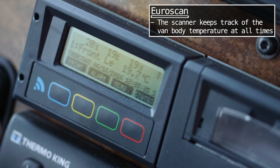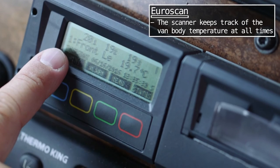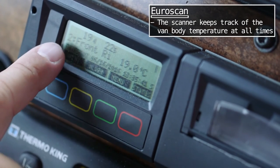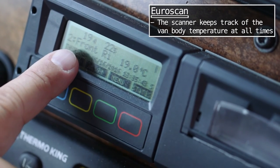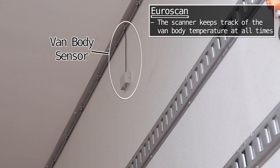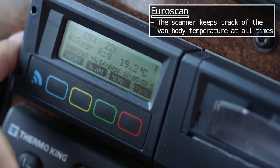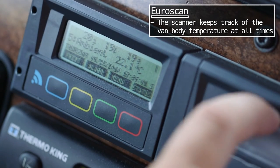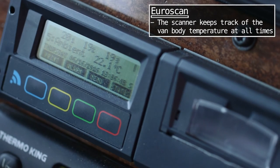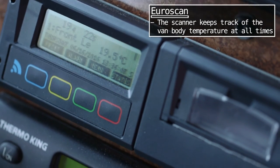This guy right here is your data reader — it's basically owned by FedEx. It has four channels or four probes, and it'll constantly flip through them. Right now it says number two front and it'll tell you the degrees in the van body. You'll see four probes hanging on the wall up there, and it's constantly capturing the current temperature of the van and recording it to this device. You can actually print out like a cash register tape to give to the customer or attach to the load, whatever FedEx requires.